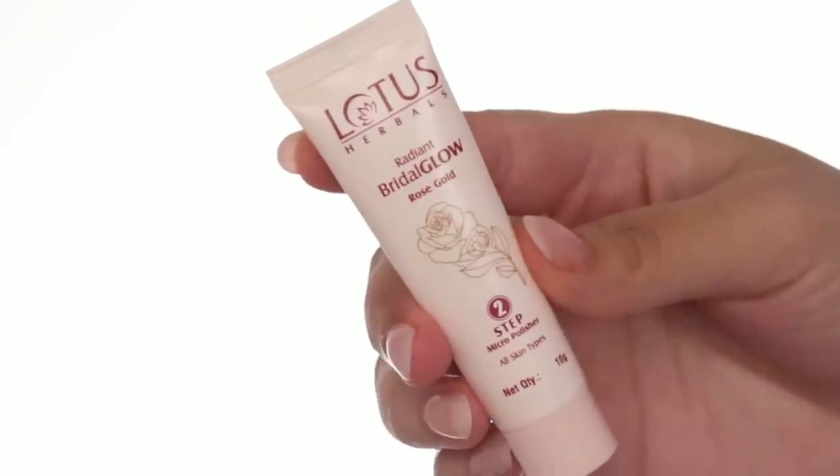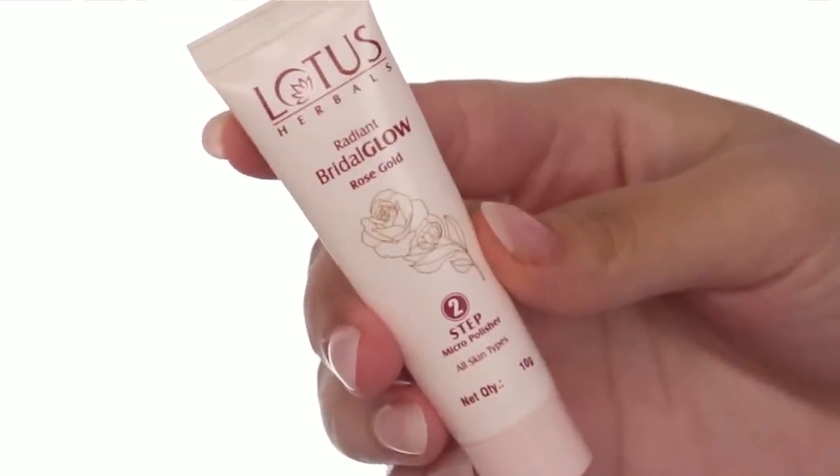I prefer to wash your face with water rather than wet wipes or a towel. When you wash your face, make sure you wash off with water and then pat dry your skin. The next step, which is step number 2, is the micro polisher. This will scrub off dead skin from your face. If you have blackheads or whiteheads, it will loosen them up too. At the same time, it will give your skin a smooth, polished finish. So your skin will be very smooth and polished. Let's do this.